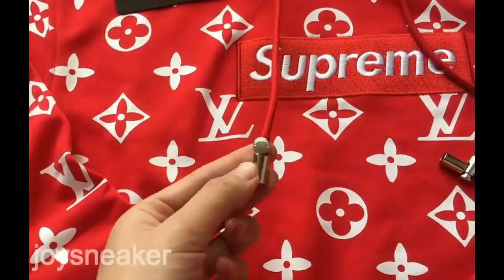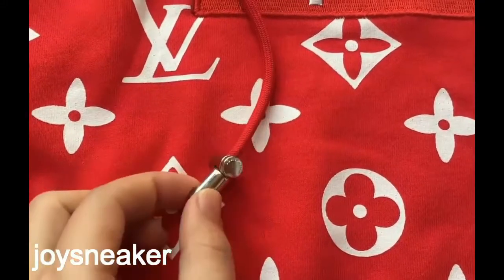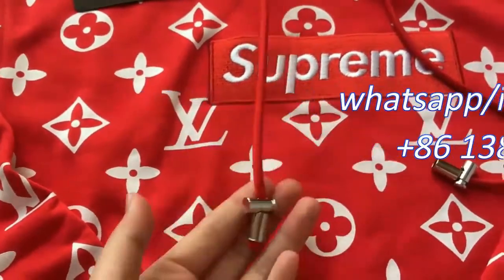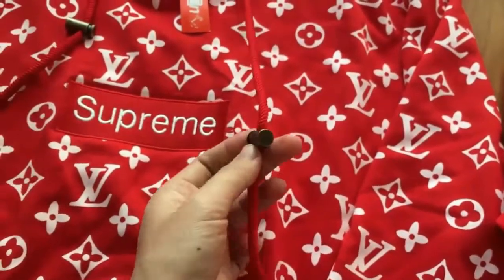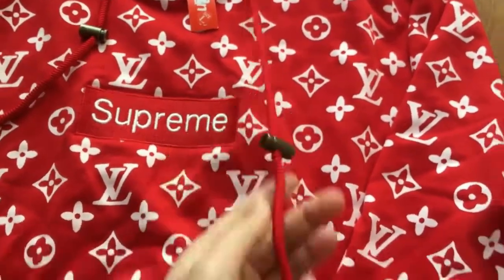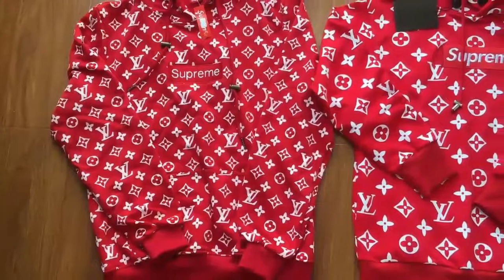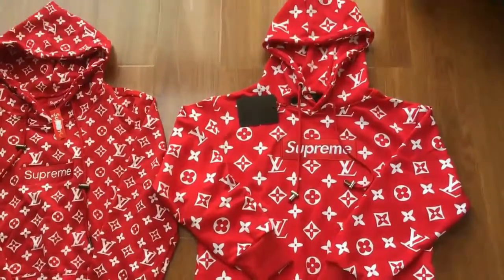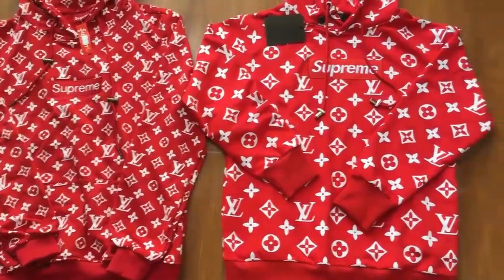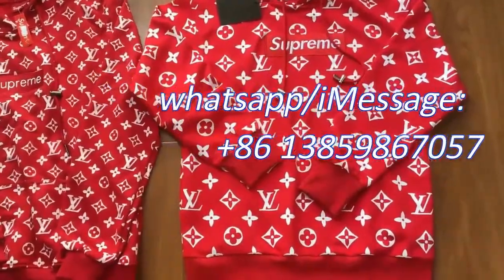The third difference is the box and lock. You can see the Louis Vuitton lock — this one is kind of heavy, while the previous version lock is very light. The color is also different: the previous version red is more dark, and the updated version is a lighter red. The pattern on the previous version is small, and on the updated version the pattern is bigger.